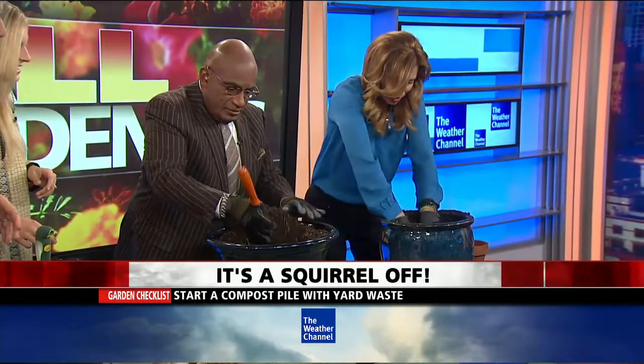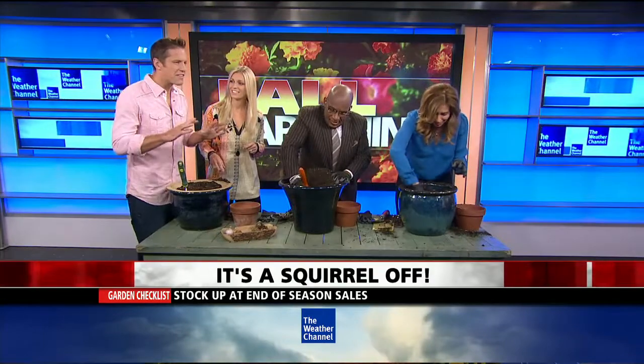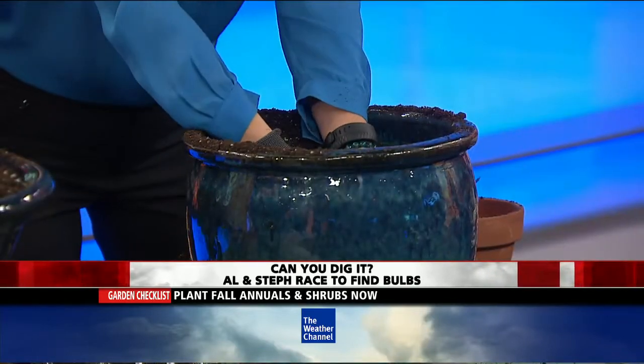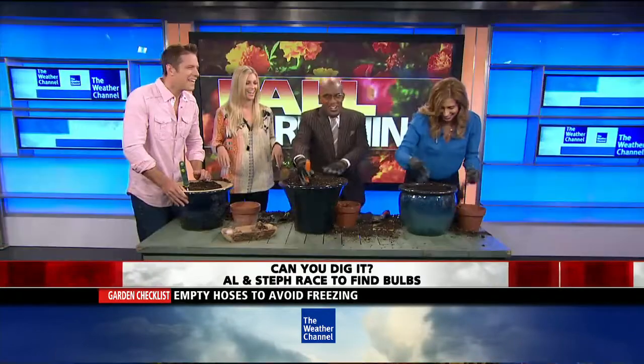While Al and Stephanie are digging through the dirt finding bulbs, it's also a good time to start getting everything else ready for winter. Now's a great time to start a compost — you can put that together and put all your leaves in the yard.